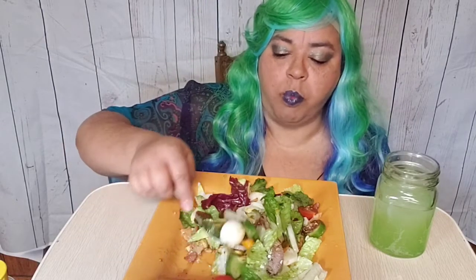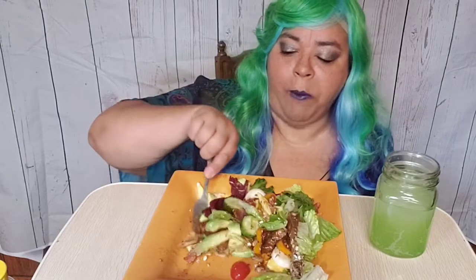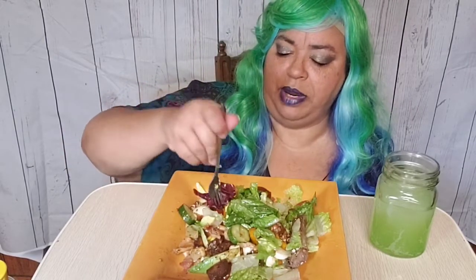Mmm mmm mmm! I know y'all are like 'eggplant?' — fried eggplant, honey. Fried eggplant honey is where it's at. Yes ma'am, yes sir.